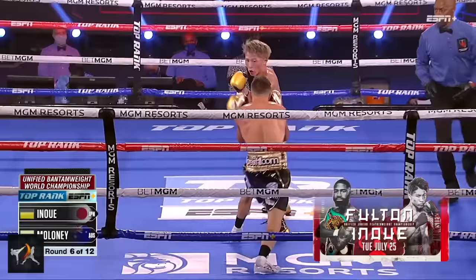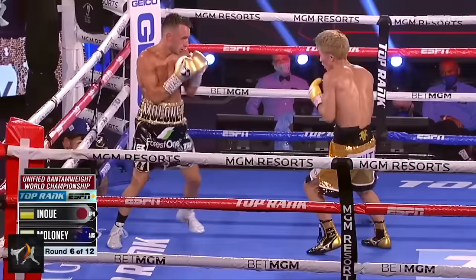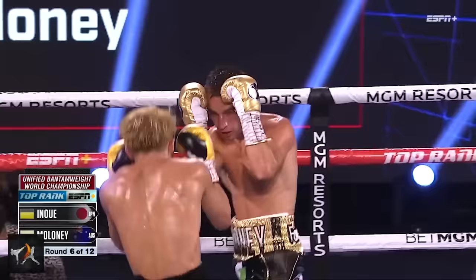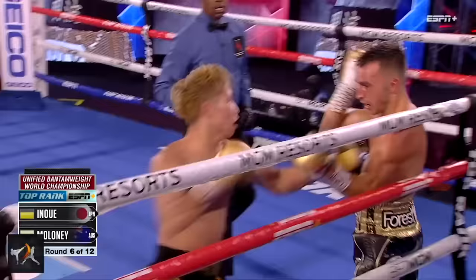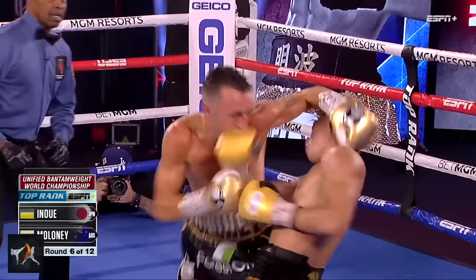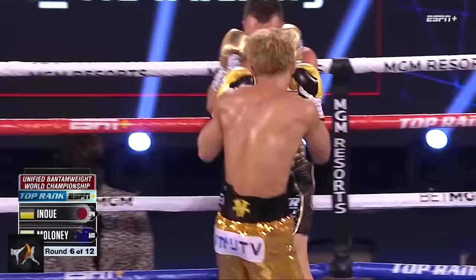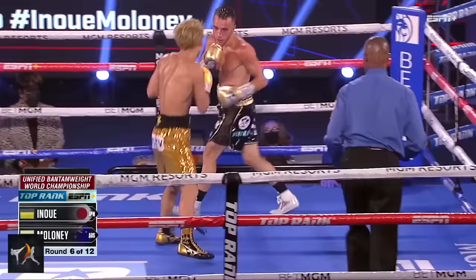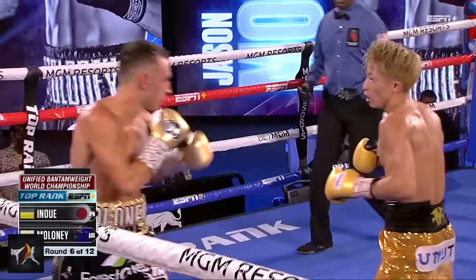Inoue once again stayed composed, expertly pressuring Maloney back to the ropes. Rather than throw at high volume and potentially get caught or tire himself out, Inoue was clearly looking to counter — which is really smart. Rather than rushing and going berserk, he went with what he 100% knew was working. He even lowered his hands to draw more punches.